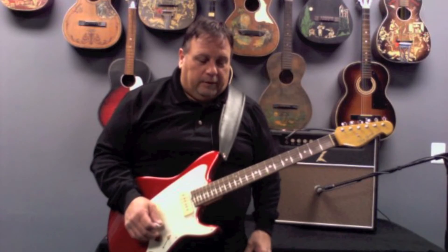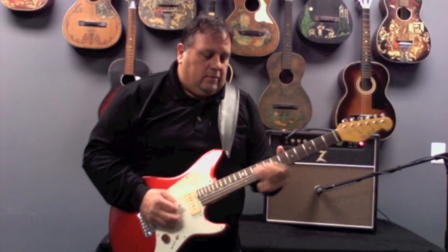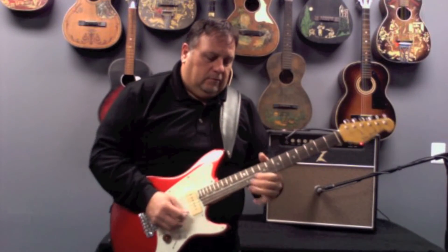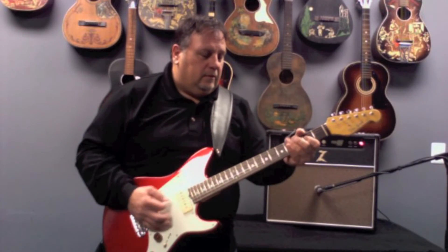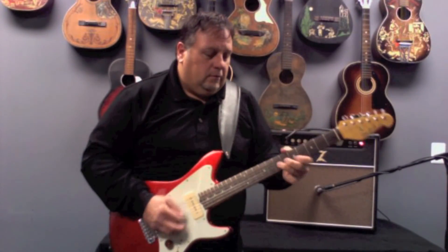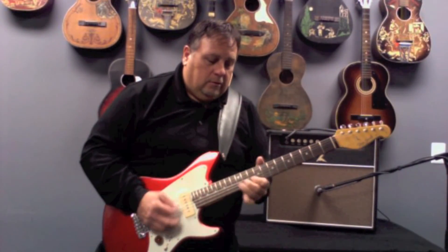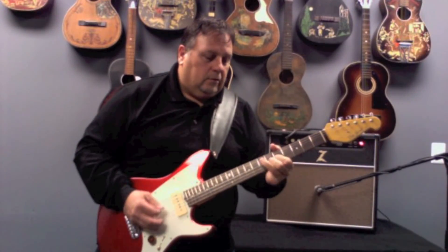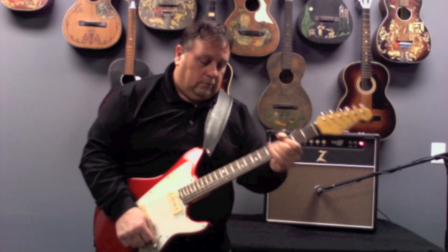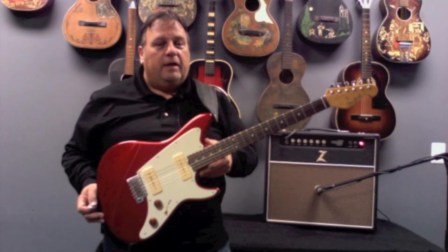I'm going to kick on a little bit of overdrive. Also running through the Dr. Z Maz 18 amp. Back to the bridge pickup. This is the one, folks — 2009 Don Grosh Electrojet.